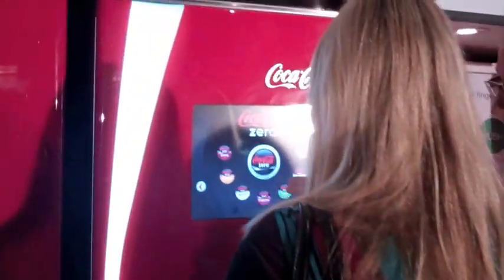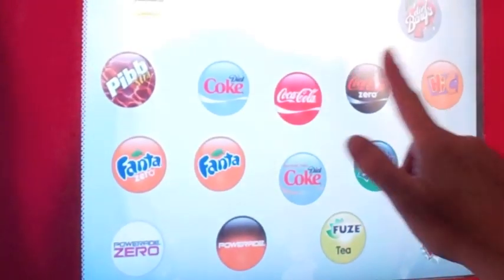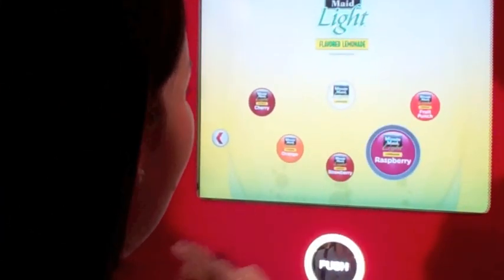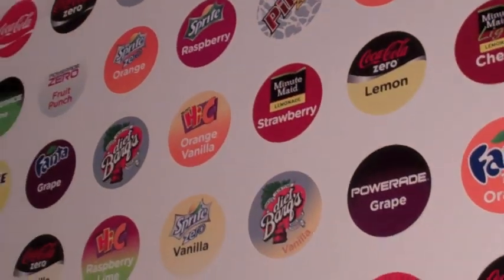A touch screen allows you to access all the different flavors available, and it's not just Coke, but different types of Sprite, Fanta, Barks, Minute Maid, and brands that are new to Canada such as PIB and Fuse Tea.